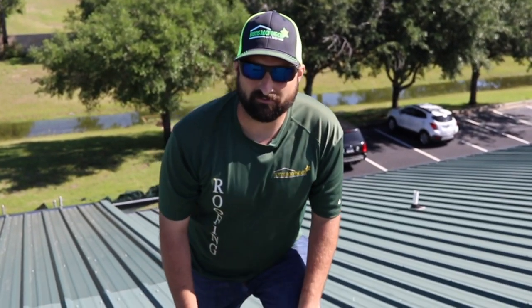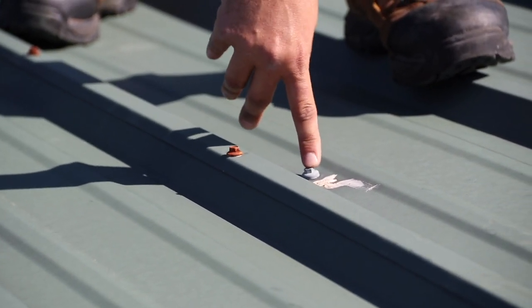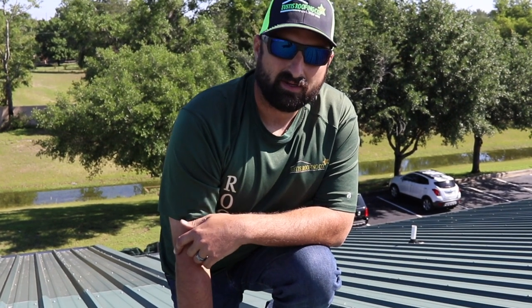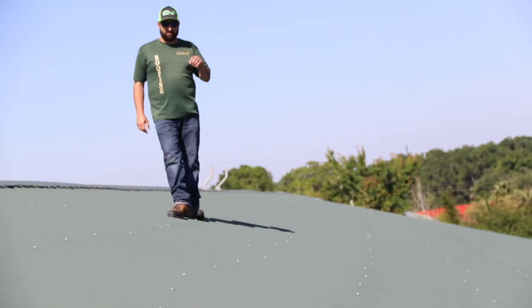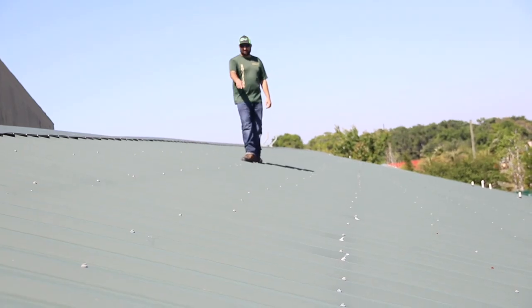Not only do you have rusting here, but you also have more sealant. The reason there's sealant right here is because when they initially put the screw in they missed the beam, so they moved the screw down and then put sealant over the hole. Sealant isn't lifetime — metal might be lifetime, but not sealant. If you look here, the screws are not in a straight line, they're all over the place, and they've even got sealant everywhere.